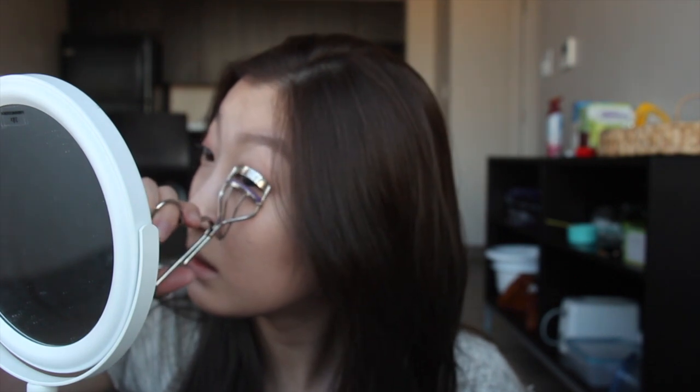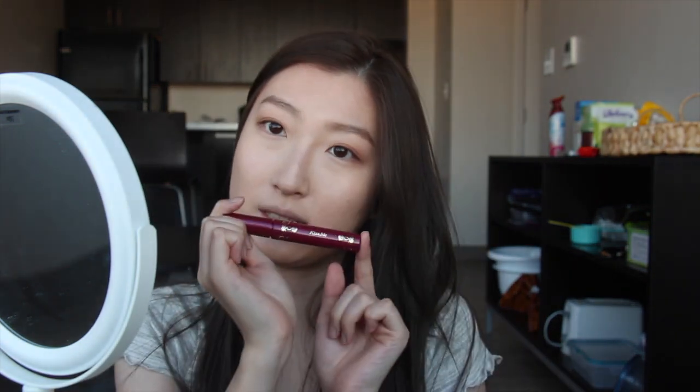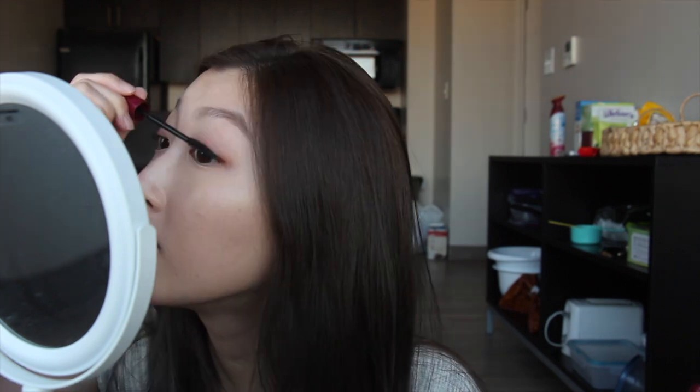I'm gonna put it on the outer corner of my eye. Next I'm going to curl my lashes. I have very sparse lashes so there's not really much to accentuate — it's pretty sad. Then I'm gonna take the cult-favorite Kiss Me mascara in Long and Curl.